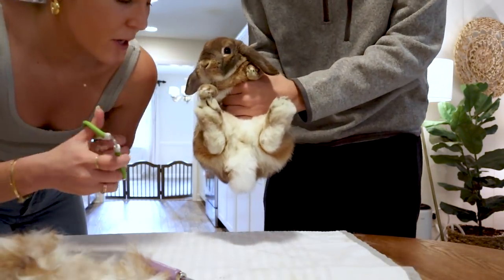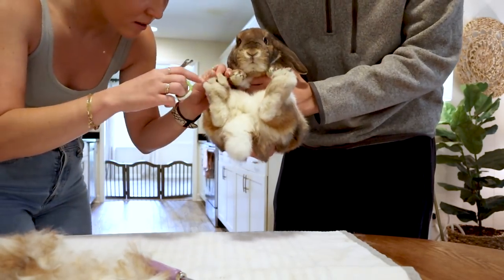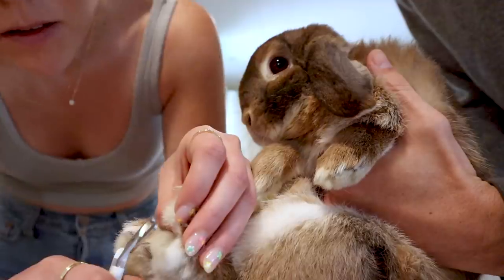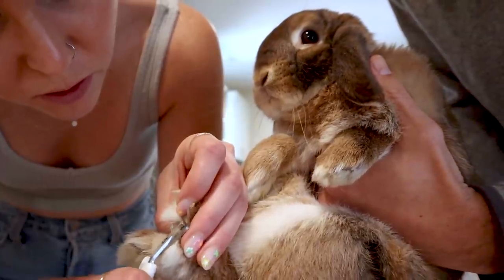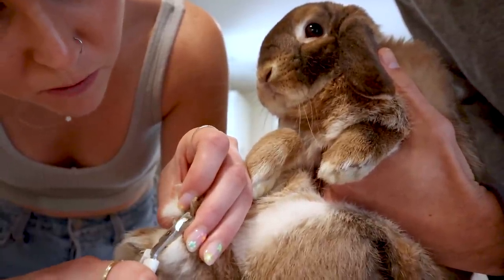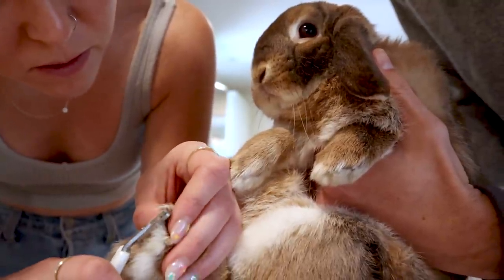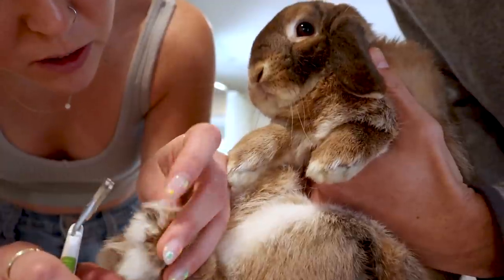So what we're going to do is trim her nails. Nails are so scary — I'll be honest, I waited until Cinnabun was around eight months old to start doing it myself. I always just had our vet do it. But I promise you, it seems way scarier than it is. The most important thing is you don't want to trim too much nail because there are veins in the nails that can bleed.